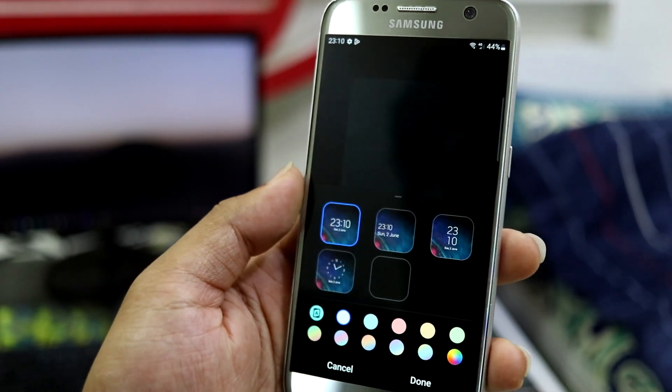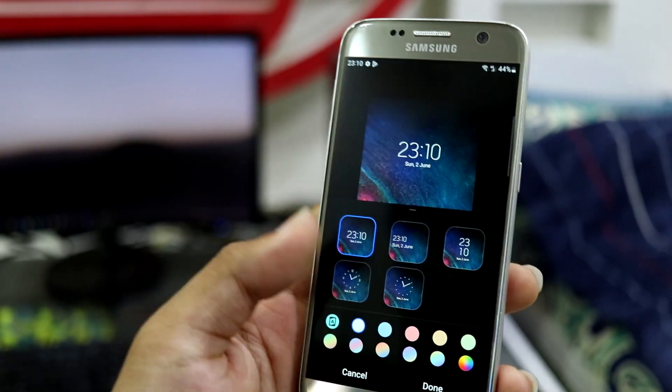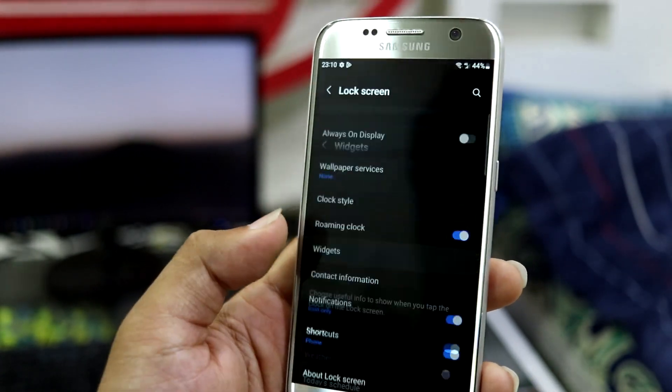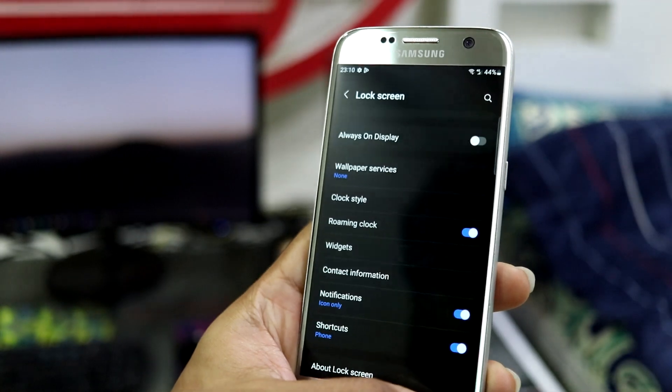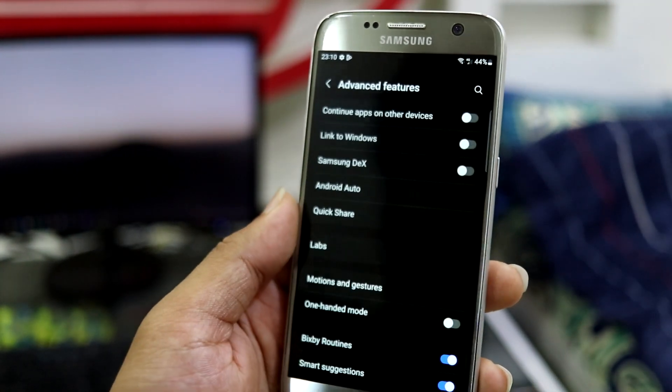You can change the Clock Style, and these are the clock styles available. If you have used a Samsung device before, you might be familiar with all these settings. This is really nice — One UI 4. Then we have Advanced Features.